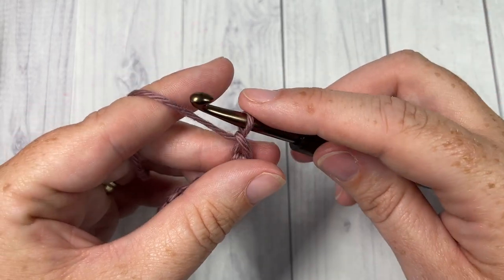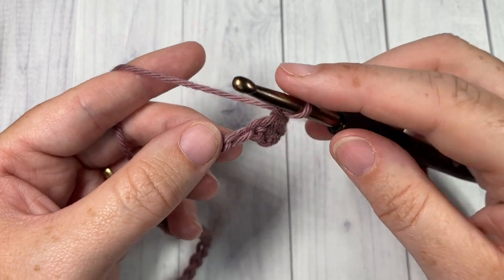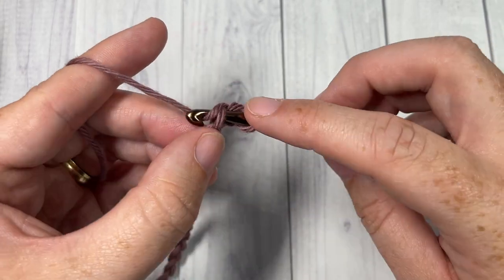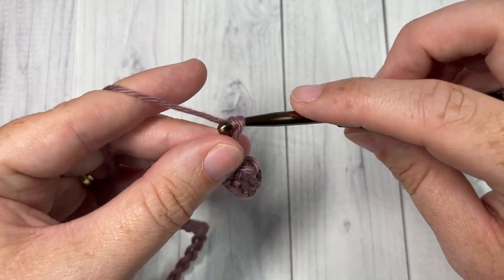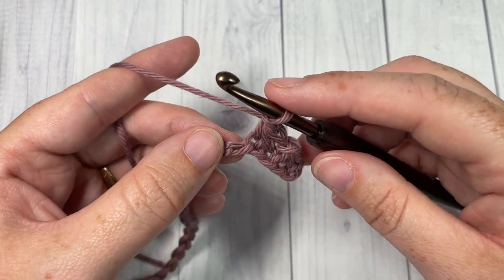You're then going to chain one and once again single crochet two stitches together: insert your hook in the next stitch, yarn over and draw up a loop, insert your hook into the next stitch, yarn over and draw up a loop, three loops on your hook, yarn over and pull through, then chain one. You're going to repeat that all the way across.